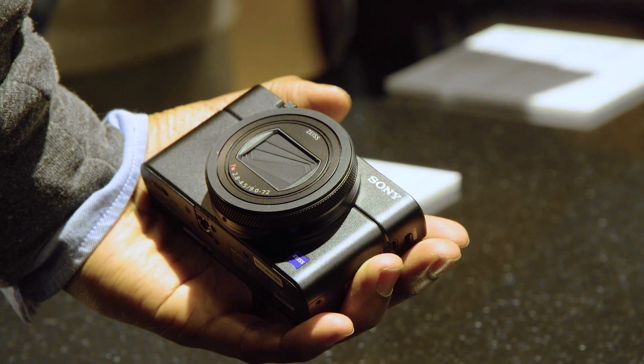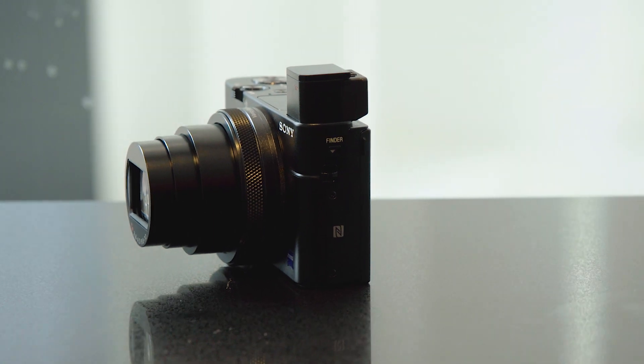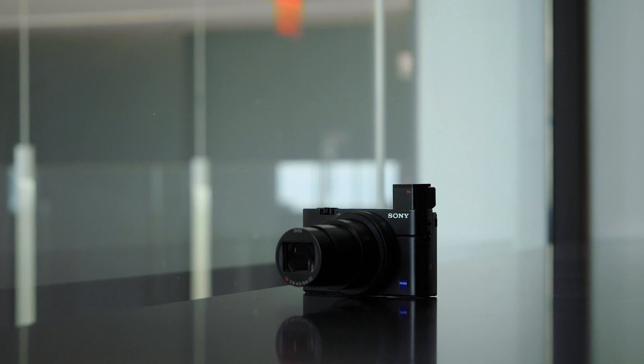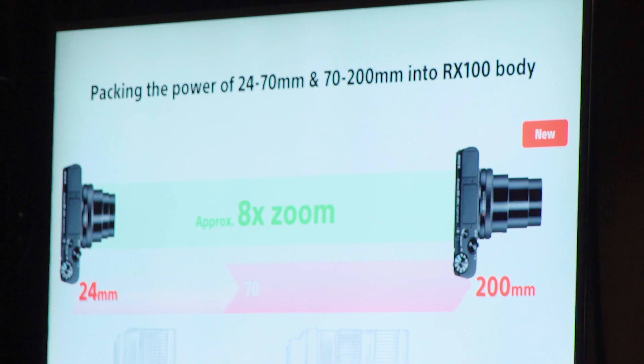To begin, you've got a 24mm to 200mm lens packed into a camera body that's only about one millimeter bigger than the older RX100 series cameras. It's just mind-boggling to me that they're able to take a small camera body like this and put a 24 to 200mm lens in it — essentially blending a 24-70 and a 70-200 into this very small body. That's the headline, but there's a lot of other exciting things they managed to do as well.